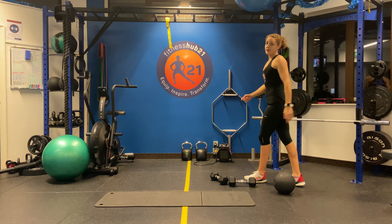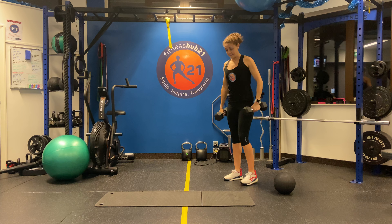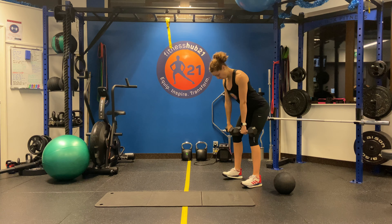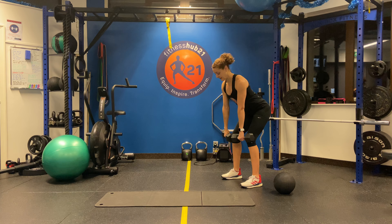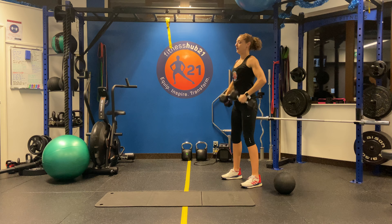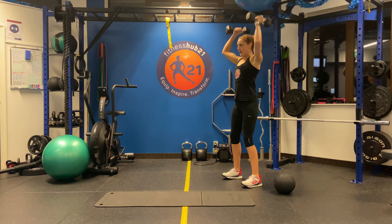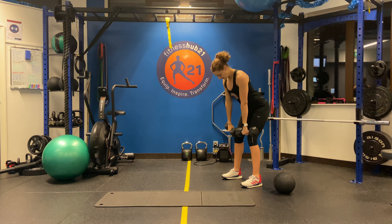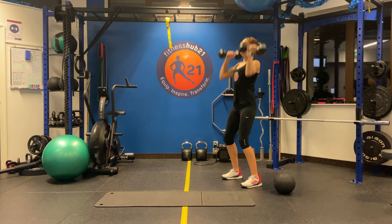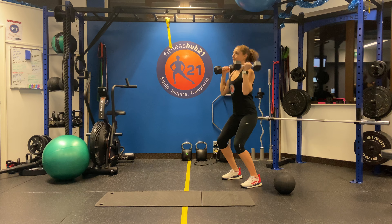We're going to do a dumbbell or a barbell clean and press. So 10 of these. You hinge forward, drive the dumbbells to the shoulders and then push press at the top. Slowly come down, hinge back, drive through, press. 10 of these — hinge, press.